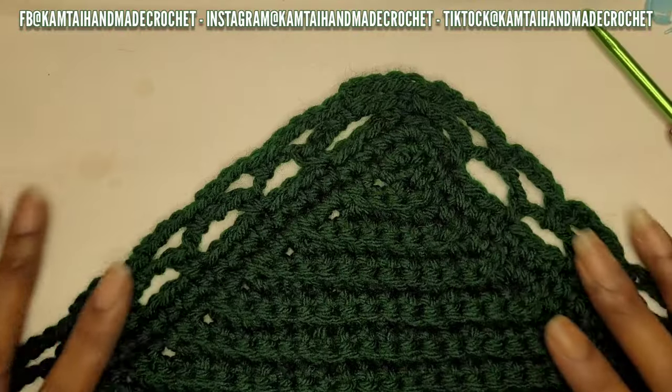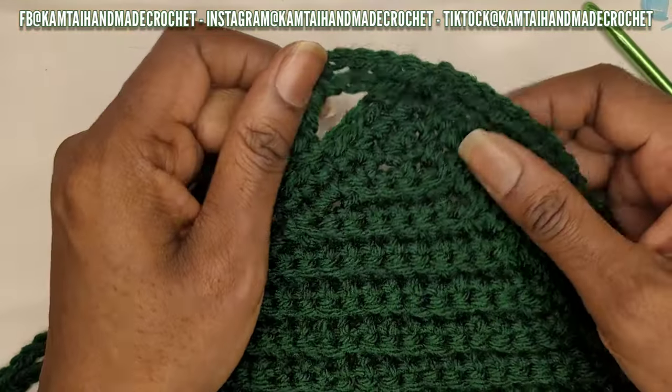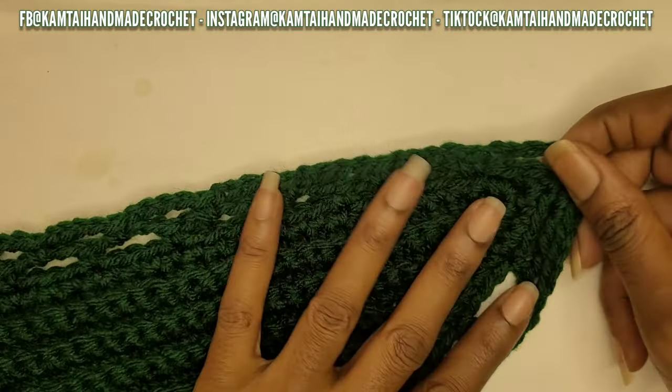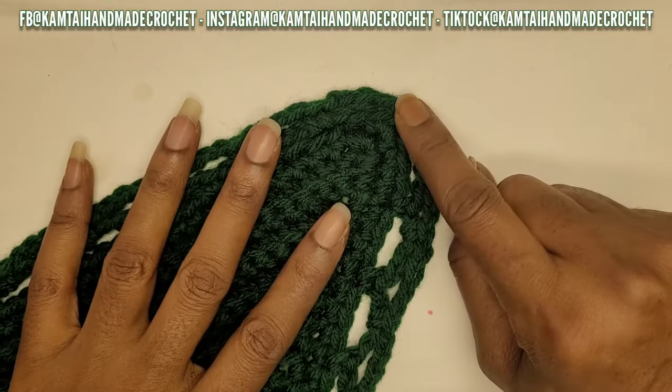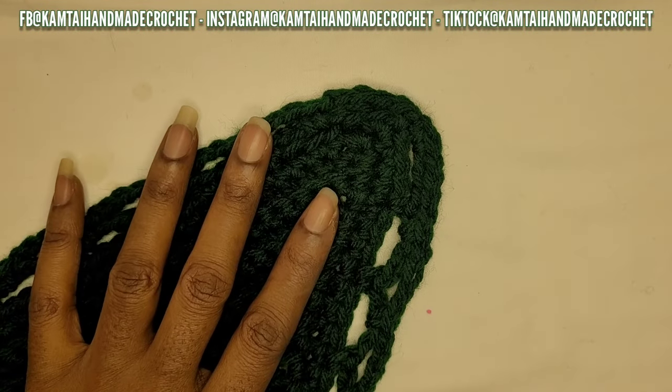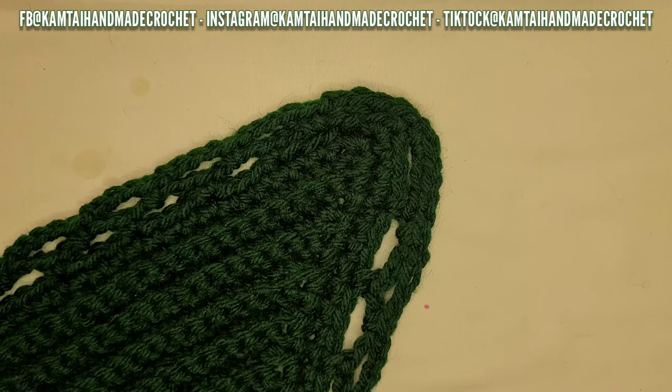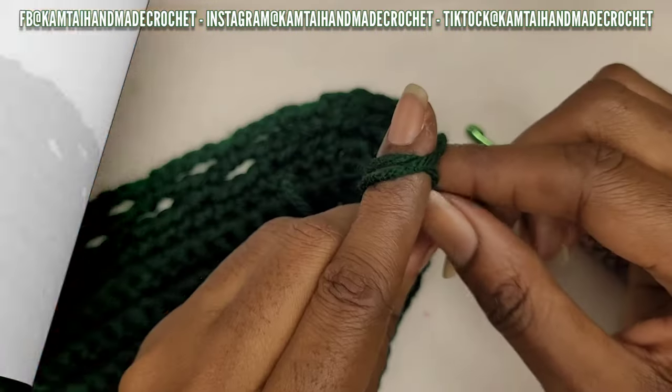Done weaving in the ends - this is what she looks like! I really like this pattern. You can see the corners are nice and even, and it's not curling in - that's why we make those five chains, so it doesn't curl inward.